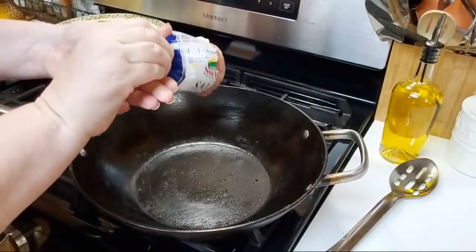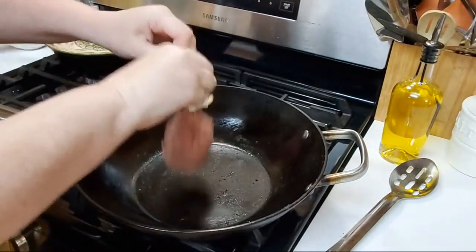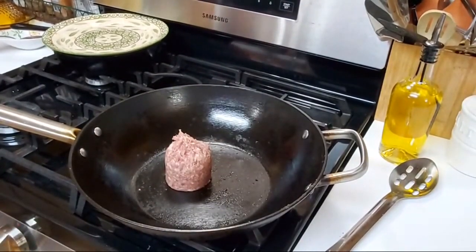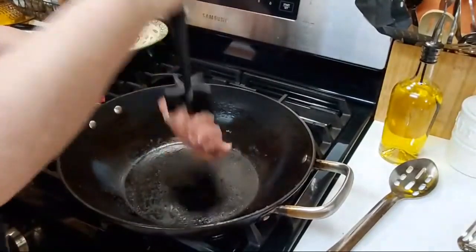We're going to brown a third pound of sausage. The great part about this video is I've already got the first batch in the oven, so you're already going to get to see the final product when I'm done.